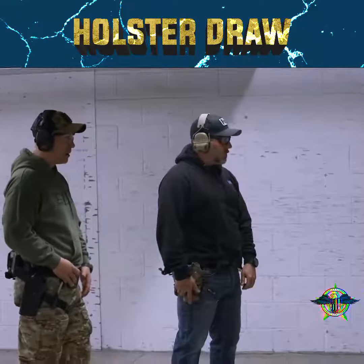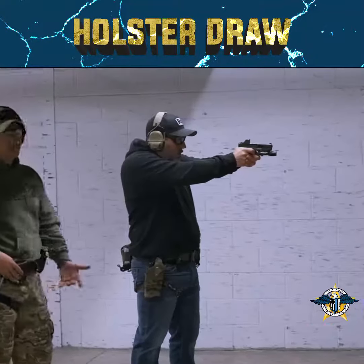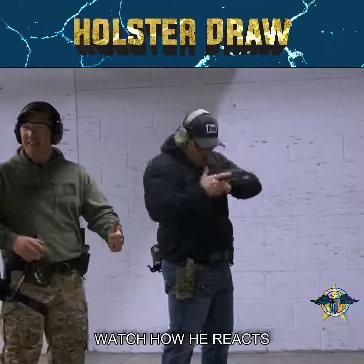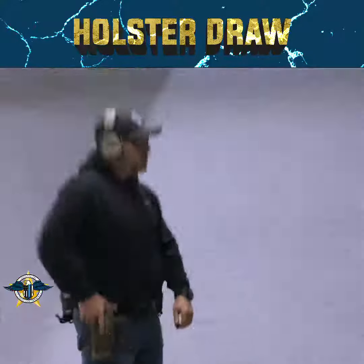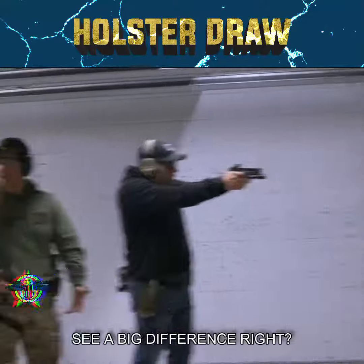Shooter ready. Standby. Now, watch how he reacts to the end of the beep — watch a slower reaction. See a big difference?